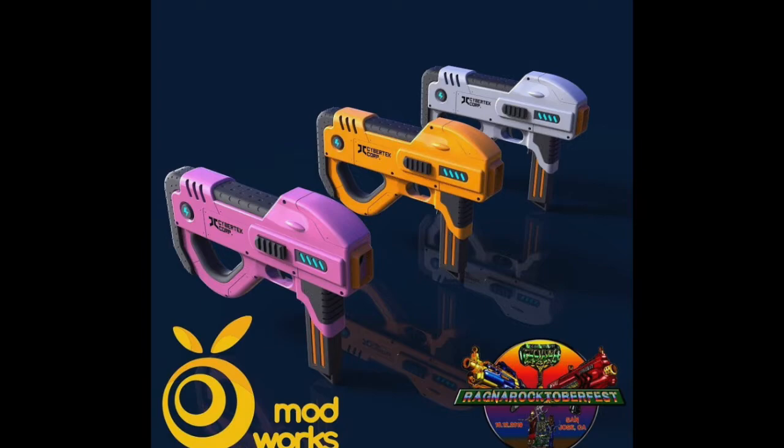It has a thumbhole stock that looks pretty small, and it also looks flywheel, as it has built-in LEDs and a single trigger and no obvious ways to prime it, so it is most likely going to be flywheel. This does have Picatinny rail on the sides, so you can attach attachments, unlike the last one we talked about.